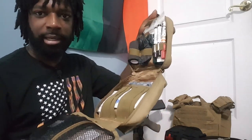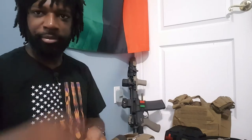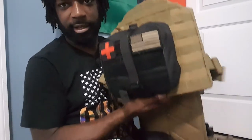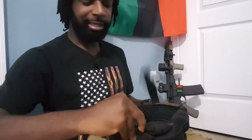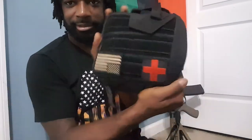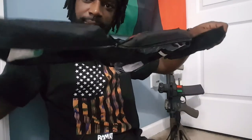That is my IFAK on my battle belt. Now we're gonna move to my vest. Here is the IFAK on the back of my plate carrier, which I keep in my car sometimes as a concerned citizen. I hit the buckle, rip away — this one is not as thick as my battle belt. It's supposed to be a little more lightweight, even though they're about the same size pouch.